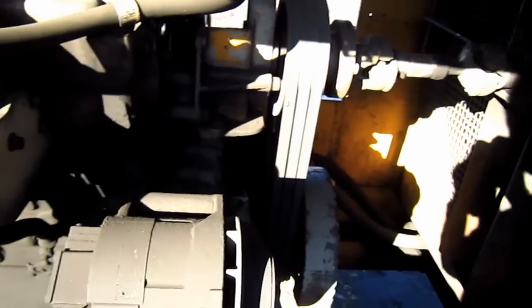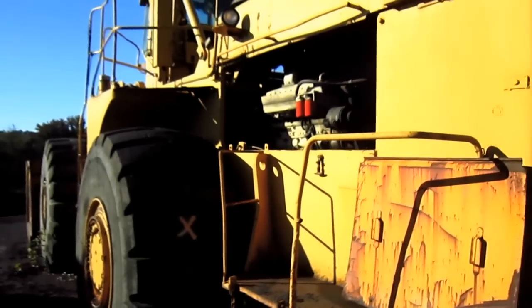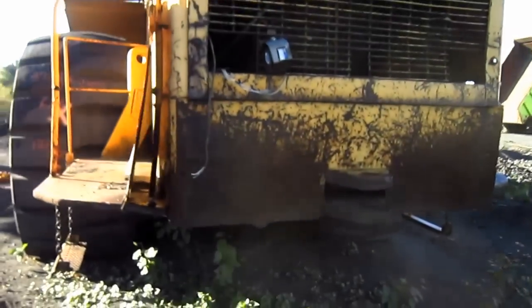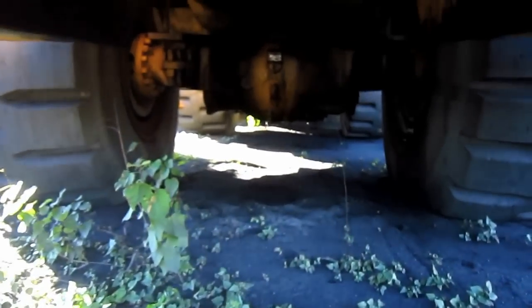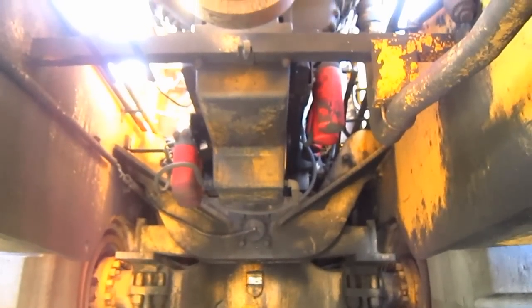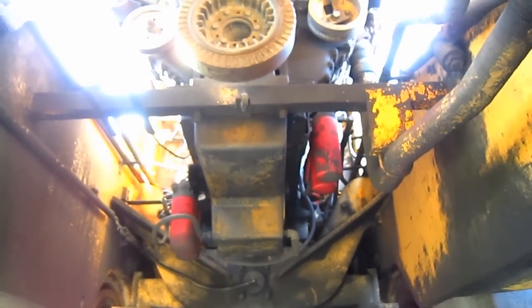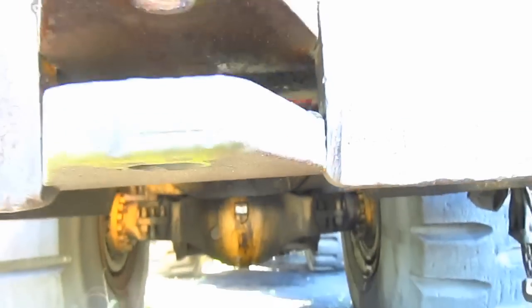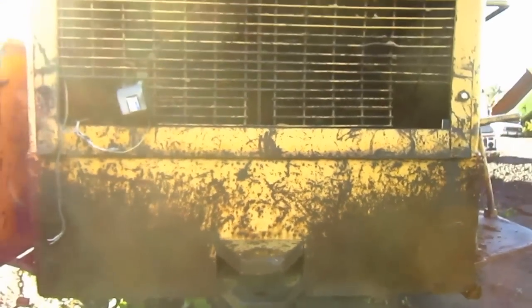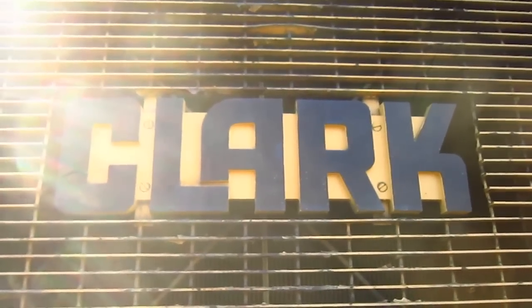And back here, you can see the engine radiator. From underneath here, you can get a good view of the drivetrain. Looking up, this is probably one of my favorite views to show on this loader — here you can see the diesel engine, and encompassing it and the drivetrain, you can see the massive heavy-duty frame. And on the back of the grill, here you can see the original cast aluminum plate that says Clark.